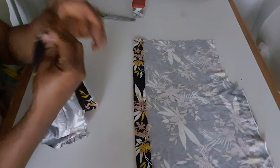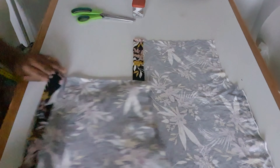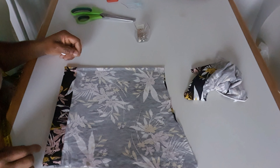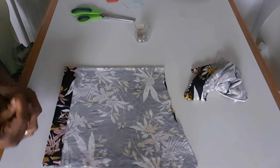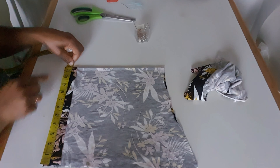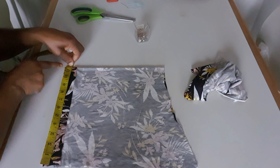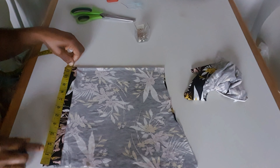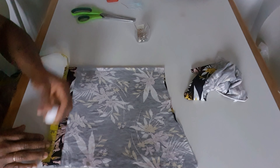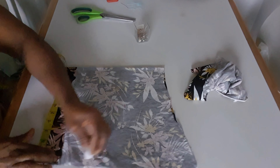I fold into two with the stretch material — I use 22 inches or 22 and a half inches. After folding it in two I have 23 inches, and after folding it in two I have 11 and a half inches here, so I'm going to mark just here.